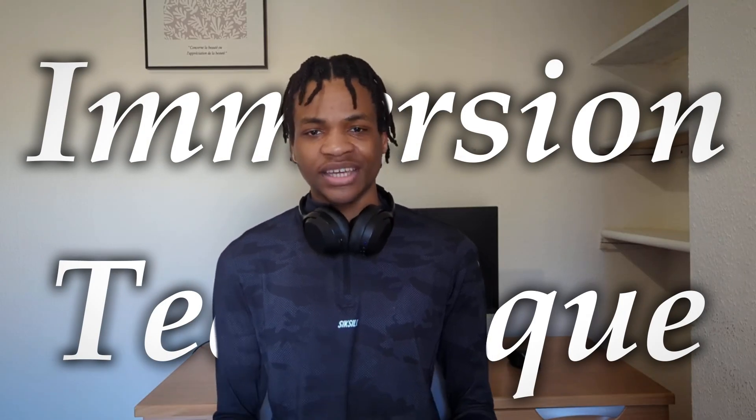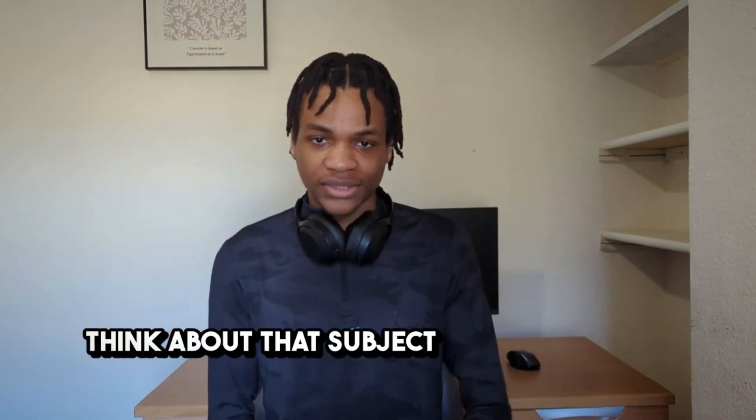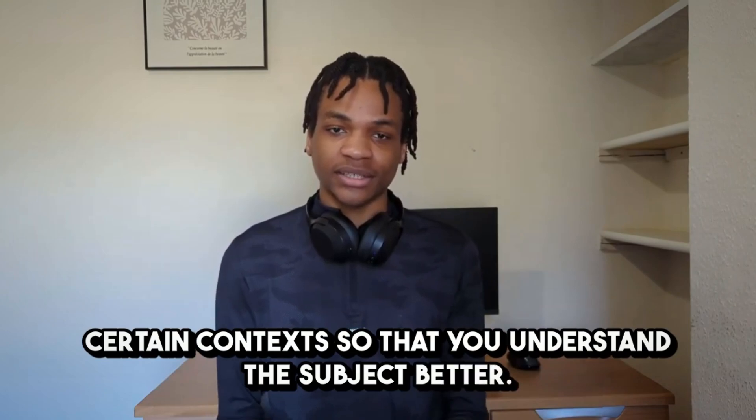Let's start off with the immersion technique, which is a technique that not a lot of people use. Basically, it's where you immerse yourself into the subject that you're trying to revise in your normal daily life. For example, you could just be walking and breathing as you normally do and start to think to yourself: I'm breathing oxygen, and that oxygen is transported around my body through blood cells because the blood cells are shaped in a concave way so that they have space to carry oxygen molecules.